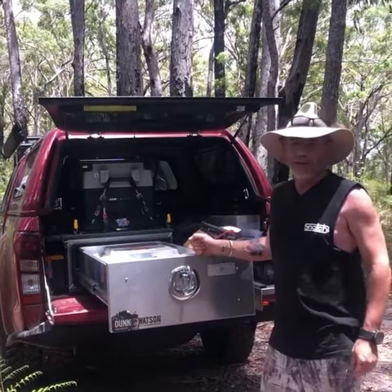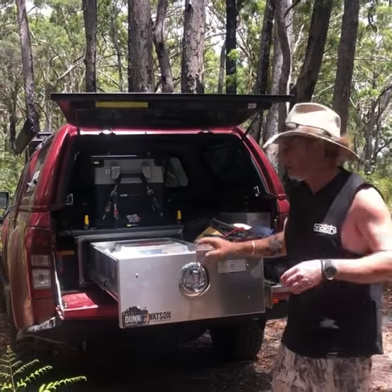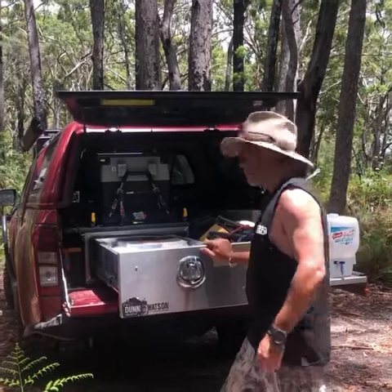One part that I'm absolutely loving is the setup we're getting on the back here. Dun & Watson have absolutely nailed it. A couple of features I love — look at the size of this drawer, it comes right the way out, there's no reaching in the back.